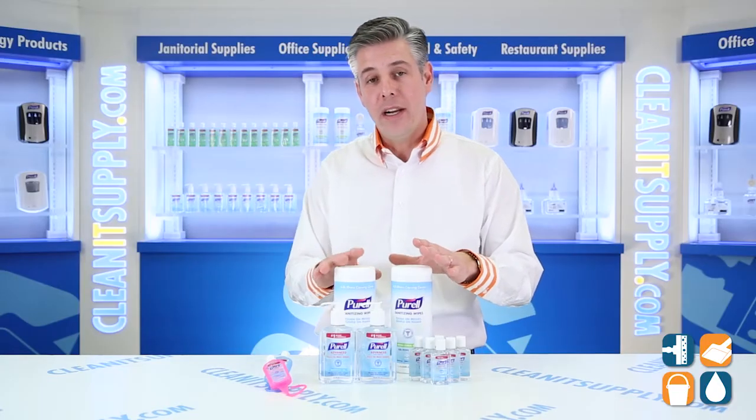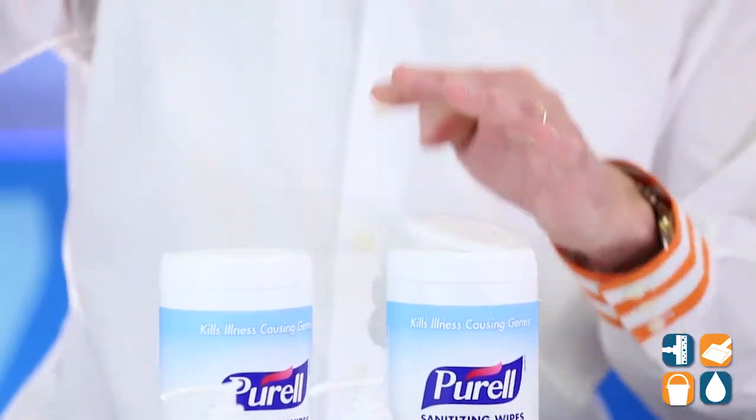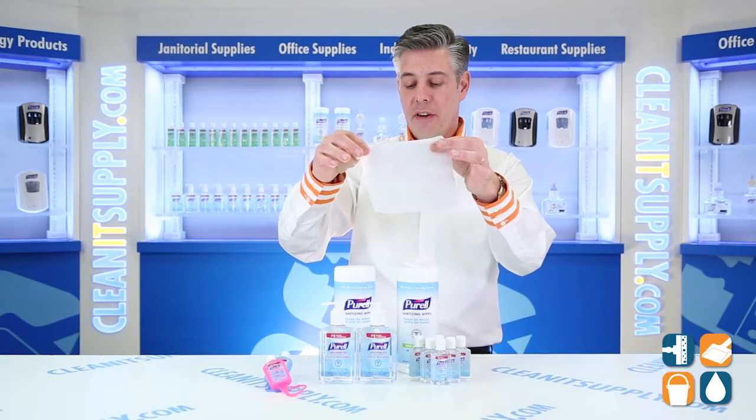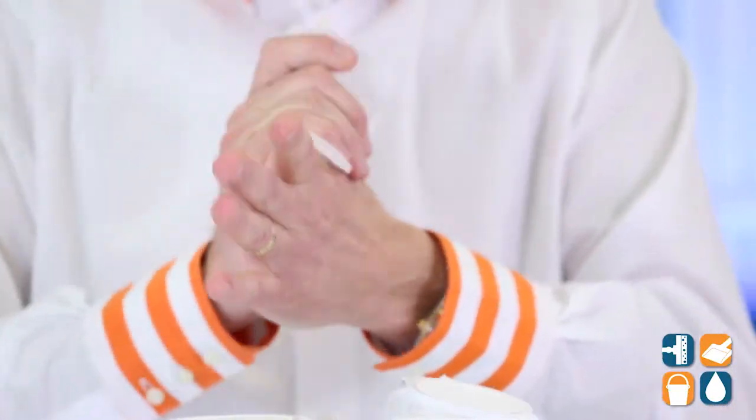We have two 100-count canisters, and this is a really cool product. I'm going to show it to you — I pulled it out here. These wipes are excellent. They're tough on messes, gentle on hands. Absolutely love it. Perfect and ideal for the break rooms.